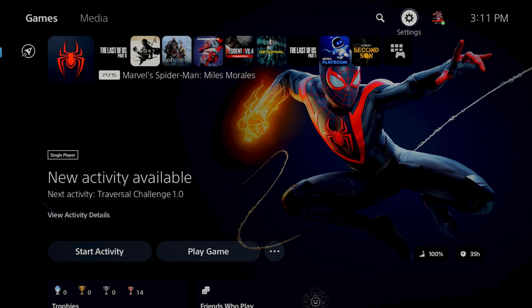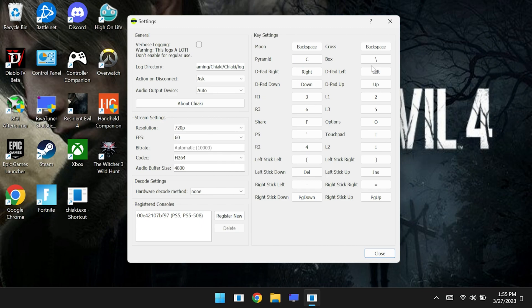Now you will be able to use Chiaki to connect across the internet to your PS4 or PS5. Let's take a brief look at the settings I'm using for Chiaki. Depending on the strength of your internet connection, you can set the resolution all the way up to 1080p for PS5 and PS4 Pro. Most of the time I tend to stick with 720p just because it requires a lot less bandwidth, especially if you're on a cellular connection — I have actually tested this using my cell phone hotspot. We are also using the H.264 codec.